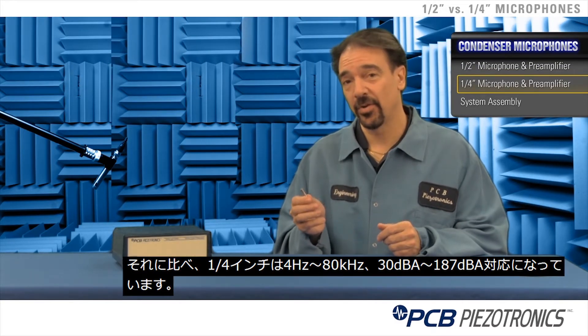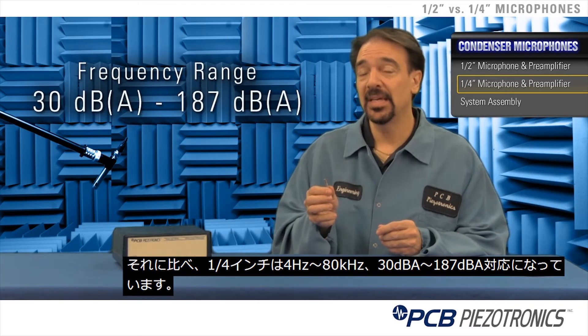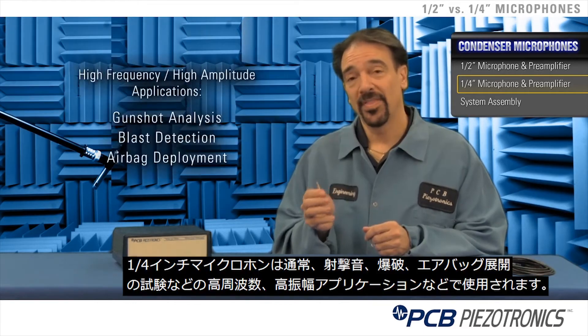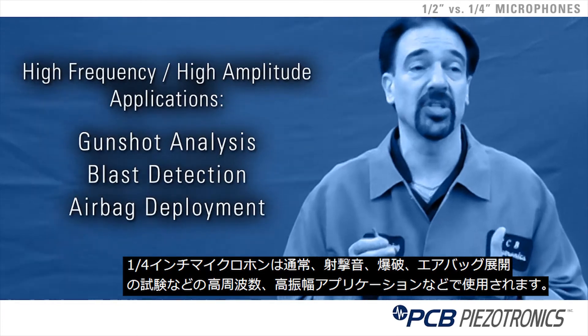A quarter inch microphone and preamplifier starts at 4 Hz, goes to 80 kHz, and ranges from about 30 dBA up to 187 dBA for the microphone cartridge. These are most commonly used in very high amplitude, high frequency applications such as gunshot measurement.